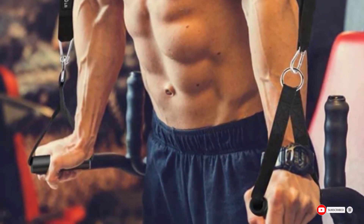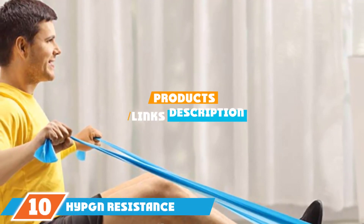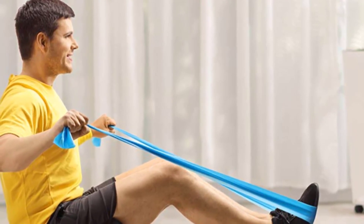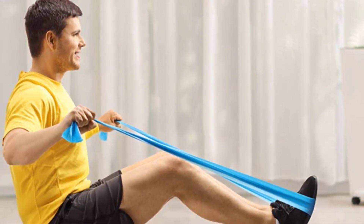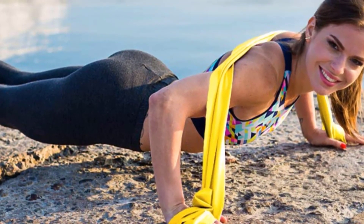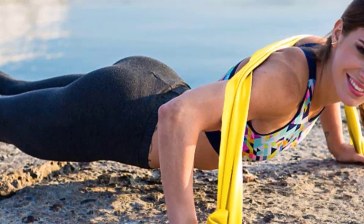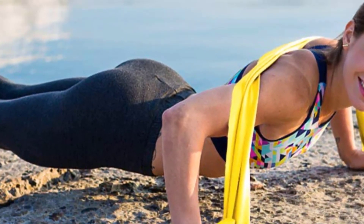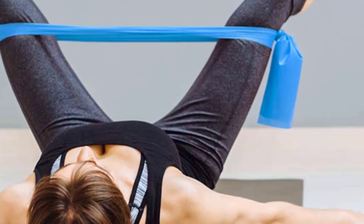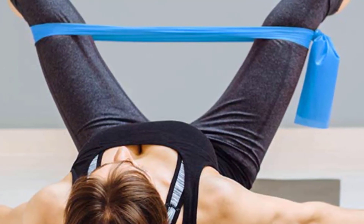Finally, the number ten position is dominated by HYPGN Resistance Bands. Calling all yogis and Pilates people — these figure-eight-shaped bands can easily be integrated into your practice to add extra tension and resistance. You'll get three bands with 30, 40, and 50 pounds of resistance, so you can choose based on your level from beginner to more advanced. They're perfect for toning your lower body with exercises like lunges, fire hydrants, kickbacks, and more. The loops are easy to insert your foot and hand into, and each side has a grip to prevent slippage.